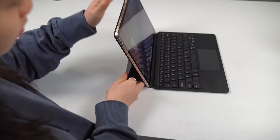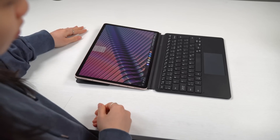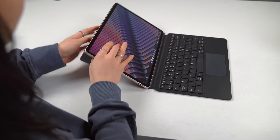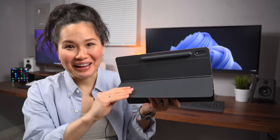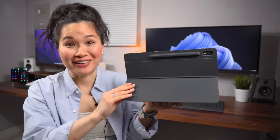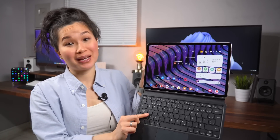Because it's identical in build, if you do choose to upgrade from the Tab S7 Plus, you can continue to use the same keyboard cover. This magnetic kickstand is the best thing ever — I just love how versatile this thing is. They've also got a slim version, but it uses a different design and doesn't have a trackpad.